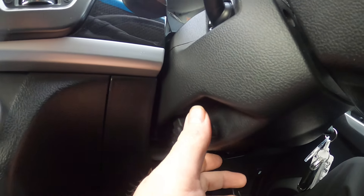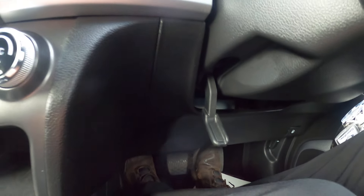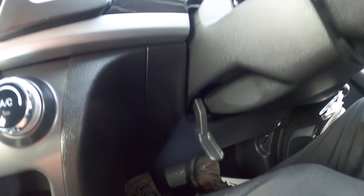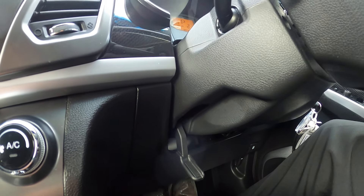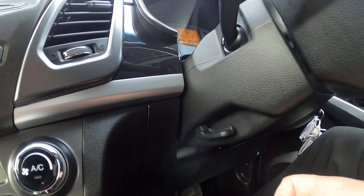Behind that, you have the little lever which means we can drop the steering wheel up and down, and in and out as well. Then just lock that back up again.